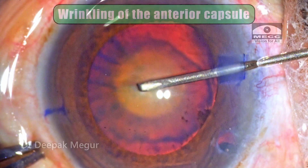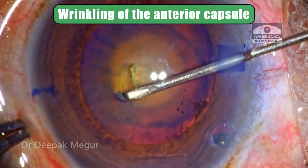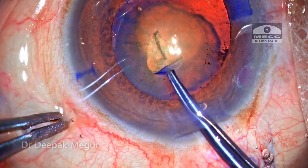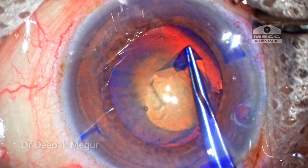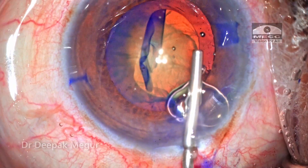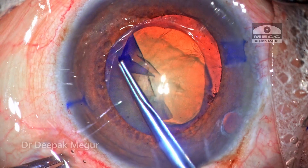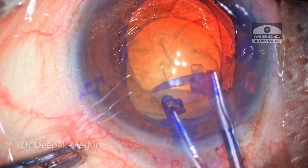As soon as I puncture the anterior capsule, I can see the wrinkling of the anterior capsule, suggesting that the zonular health might not be very great. I quickly switch over to my forceps, which is my preferred instrument to perform rhexis in eyes with suspected zonular weakness. I'm aiming for a rhexis of about 4.5 to 5mm, and a decent-sized, well-centered rhexis is created.